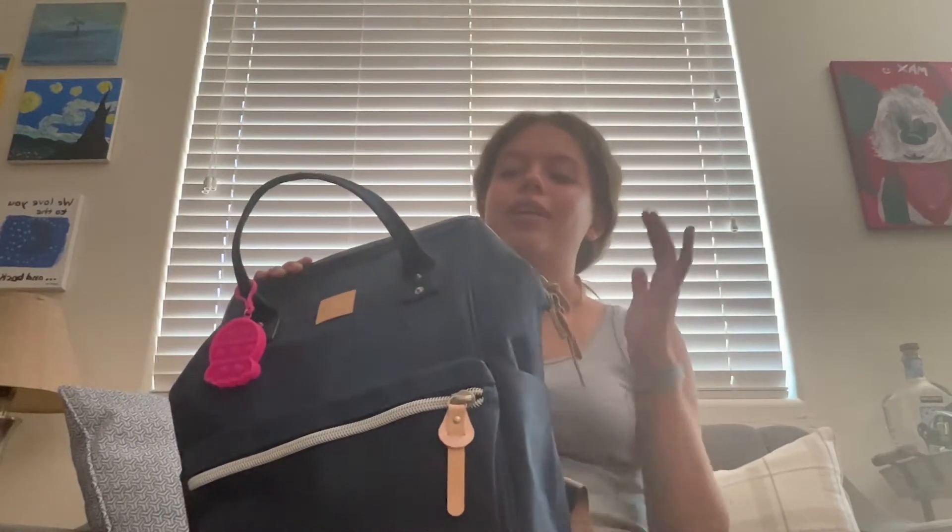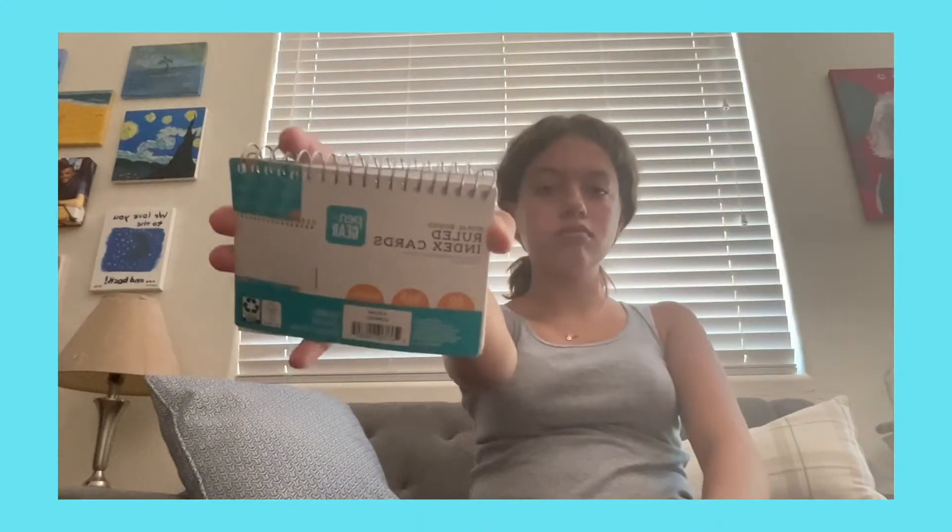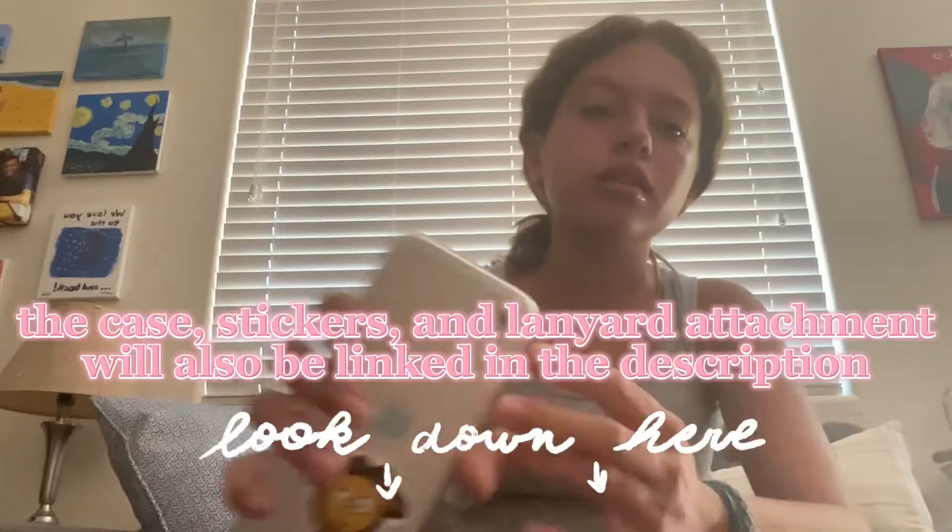Now I'm going to show you what's in the backpack. In the tiny inside pocket I have index cards on a ring, which I love. I also have this tiny notebook that's going to be my to-do list for homework — because if I get a planner I never use it. Then I have some headphones, and the second pocket is where I'm going to put my phone.